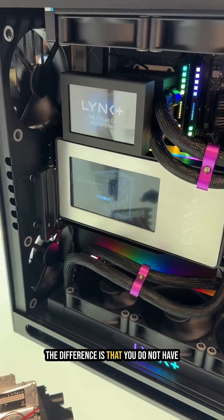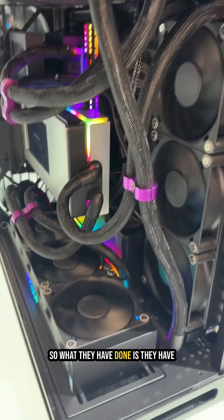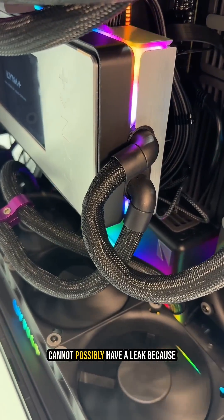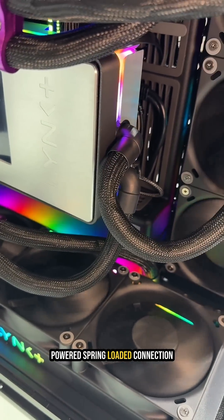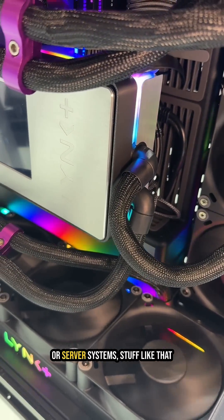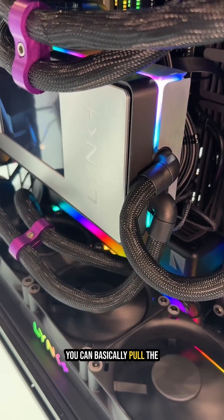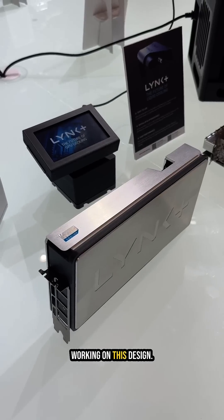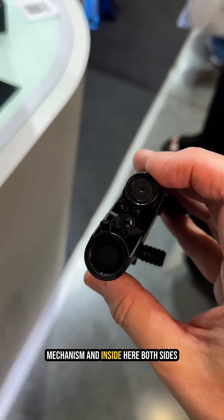The key difference is that you don't have to know anything about plumbing to make this work. They've created a system where you cannot possibly have a leak, because each of the connections has a high-powered spring-loaded connection that you'd normally find in the automotive industry or server systems. You can pull the connectors out and you won't get a single drop of water through.